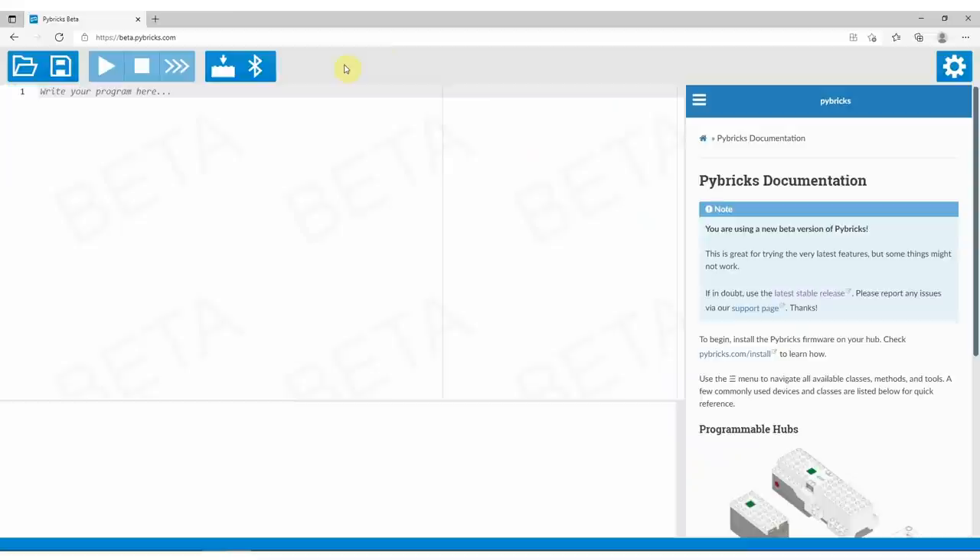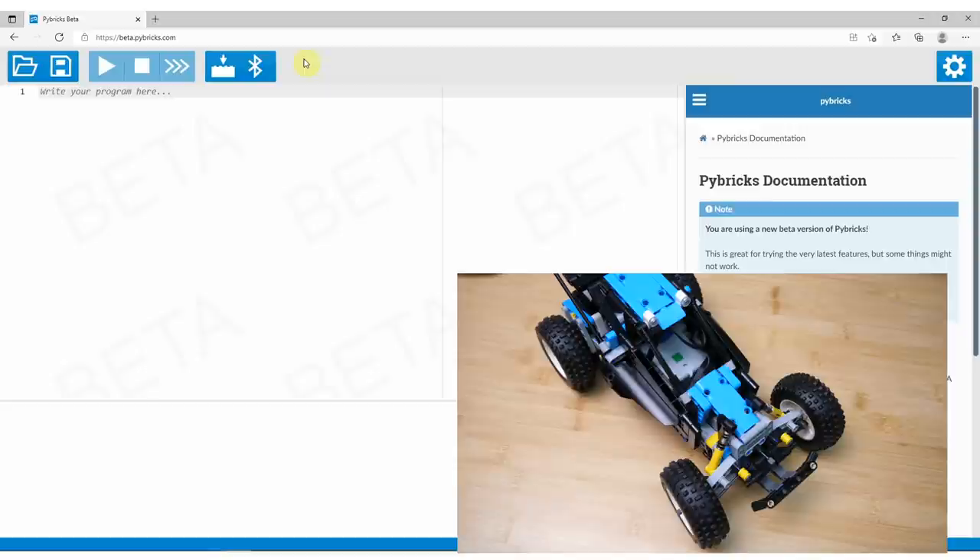Now the custom firmware is installed and you can connect the coding environment to the hub. Click on the Bluetooth icon, select Pybricks Hub from the list, and click Pair. The LED on the hub will turn solid blue — it is connected now to the computer and ready to run the code. If you made it this far, I can tell you that this was probably the most challenging part of the whole process.